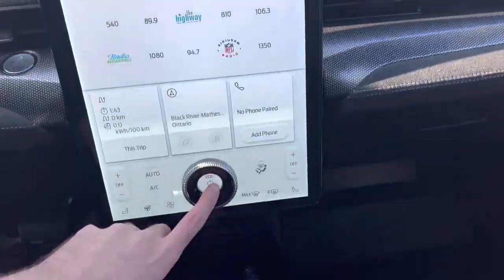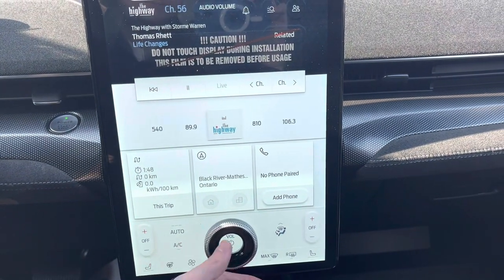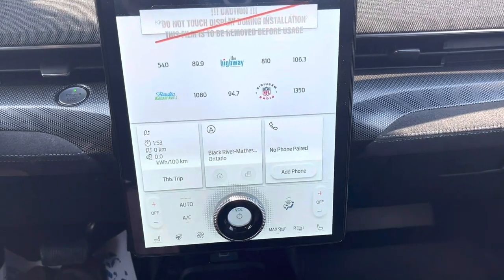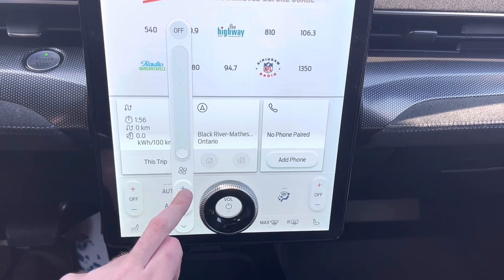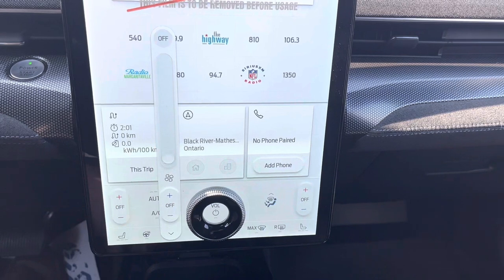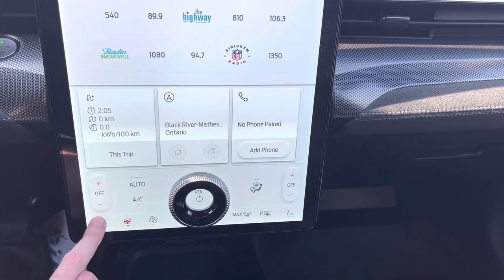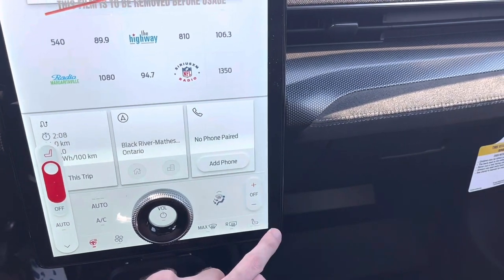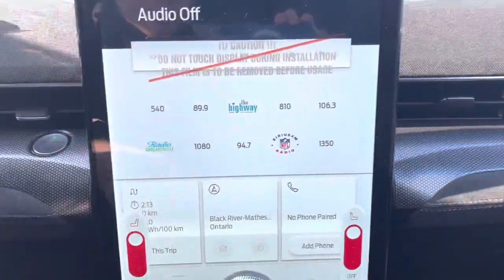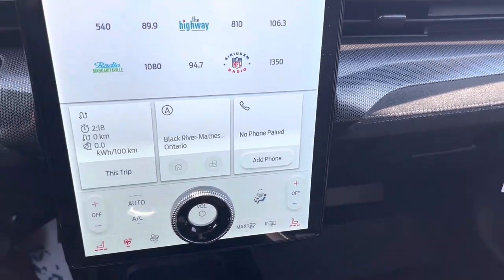You have the touch screen with volume control. You can go to the fan setting and switch the option on or off. It does have a heated steering wheel and heated seats as well. Climate controls let you change the blower fan speed and all the different zones.